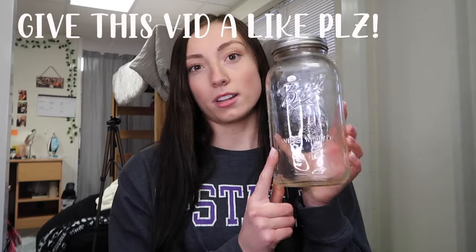I promise you the French press is so worth it — it's literally cheaper than a Keurig or anything. You're going to need something to store your coffee in. I have used this mason jar all year; it just holds a lot.